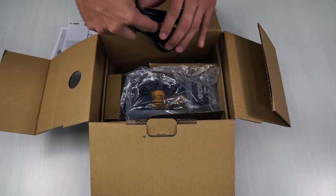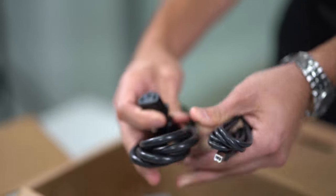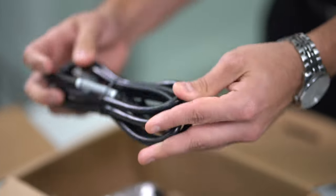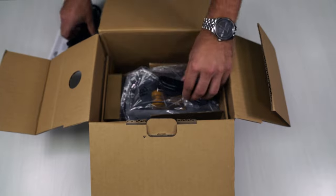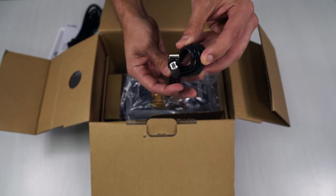A couple cables here. The first one is very thick and hardy, built for a warehouse — this is the power cable. The other is a USB, which is the communication cable for this particular unit.